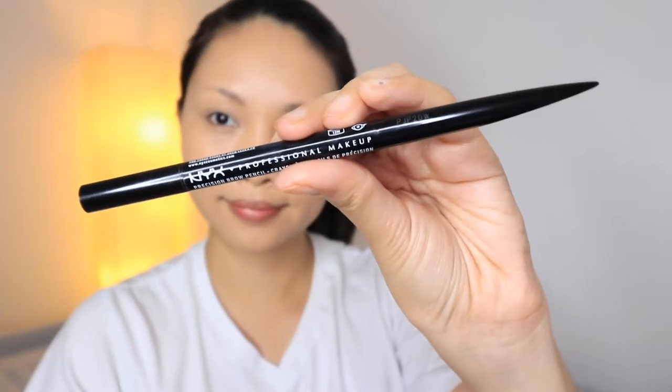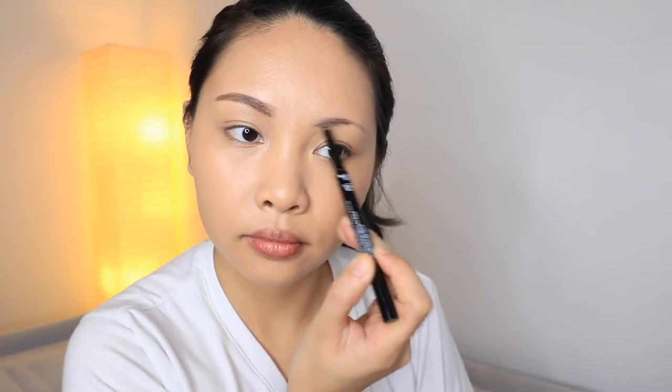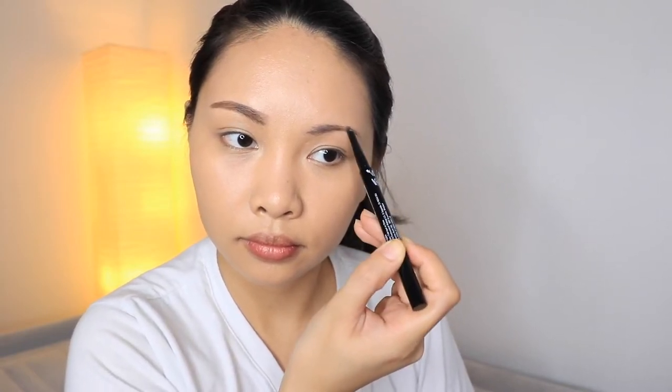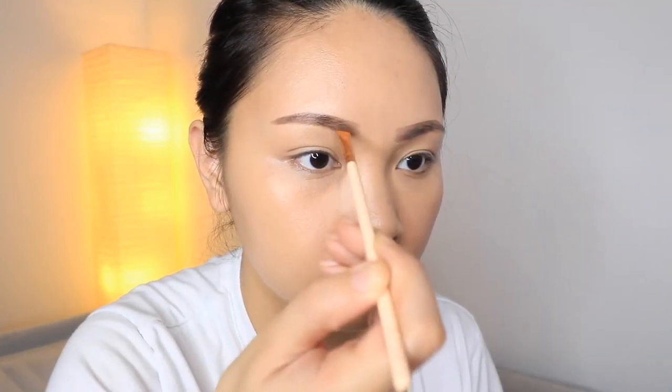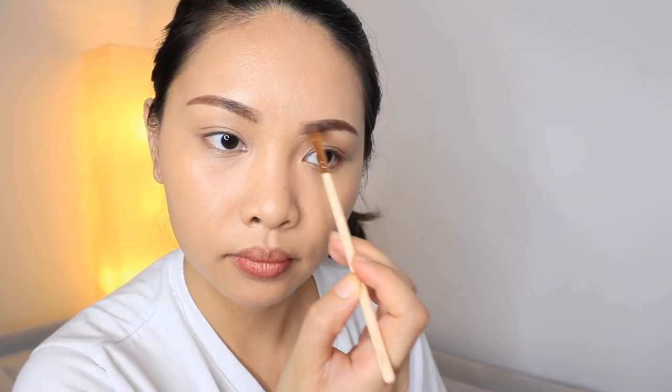For my brows, I am going to use the NYX Professional Makeup Precision Brow Pencil. This is available in natural looking shades — they have 8 shades total, and what I use here is the Espresso. I like this product because it's a dual-ended pencil. It has a flat tip for outlining and filling in with detailed hair-like strokes, and on the other side it features a flexible spoolie brush for blending. I'm also grabbing one of my favorite brow brushes from Luxie, a flat angled brush to blend out the colors in my brow. I'm also using a dark shade from a City Color contour palette just to fill in the spaces or gaps in my brows, which also gives more defined brows.